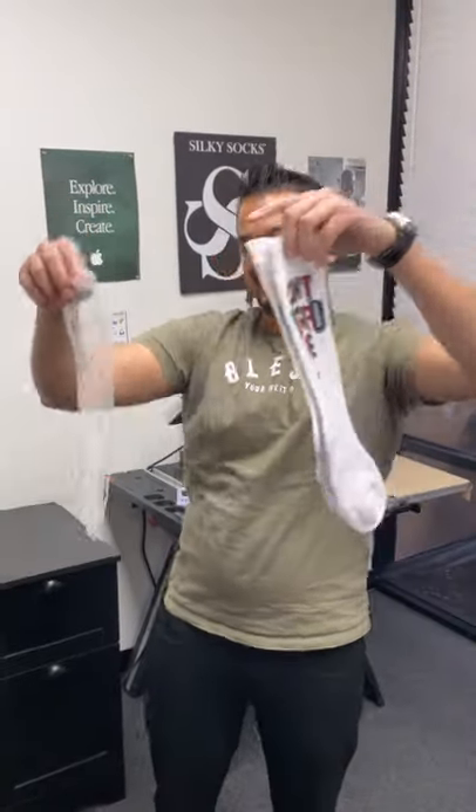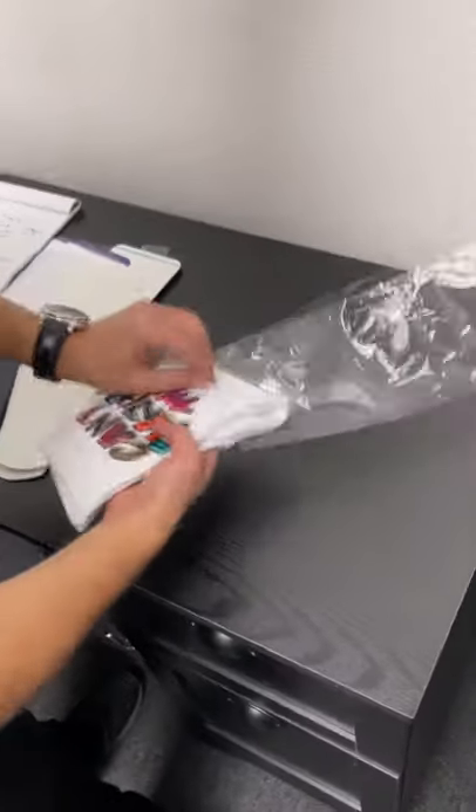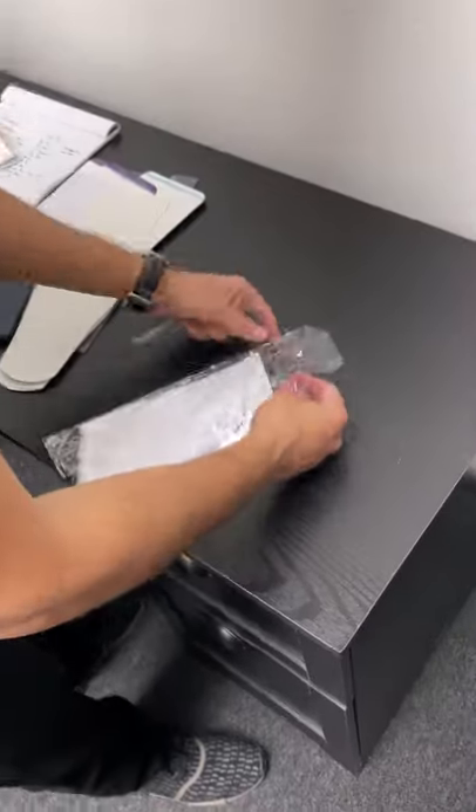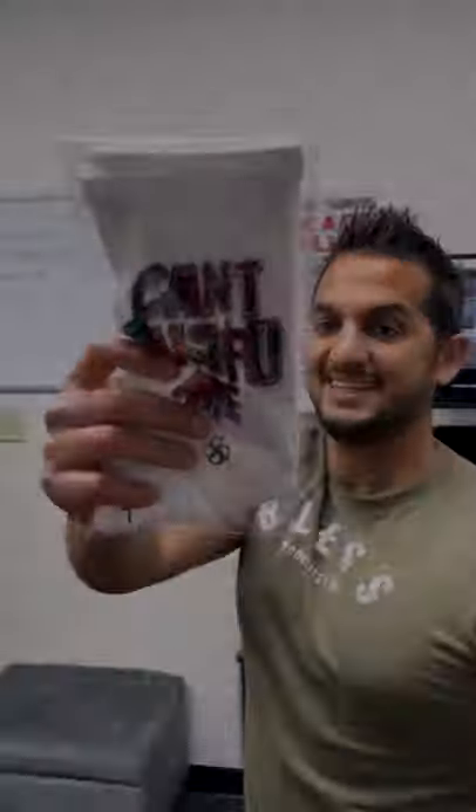You even get a bag with each blank, so now I'm just going to bag this guy up and toss it in the mail or hand deliver it to my customers. And I'm out of here. Silky Socks, let's get it.